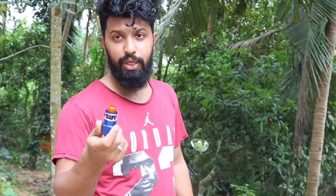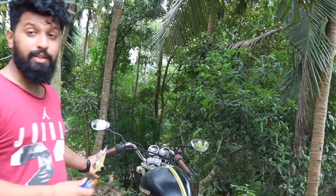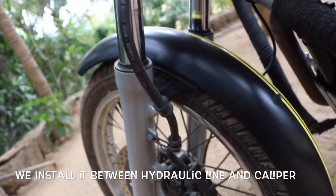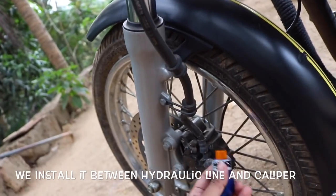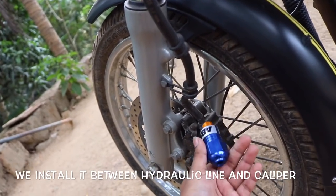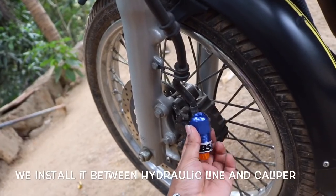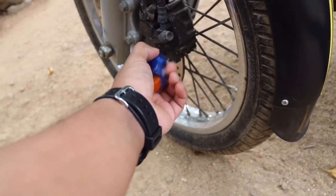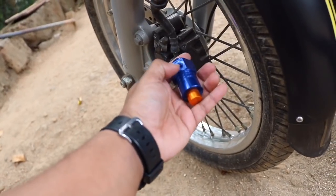This is just an overview of what you'll see in next week's video. I'll be testing and installing it on my Thunderbird. It's basically a plug-and-play device. As you can see here, this is the hydraulic line going to the disc brake — what we'll do is install this unit right here and connect it in line.